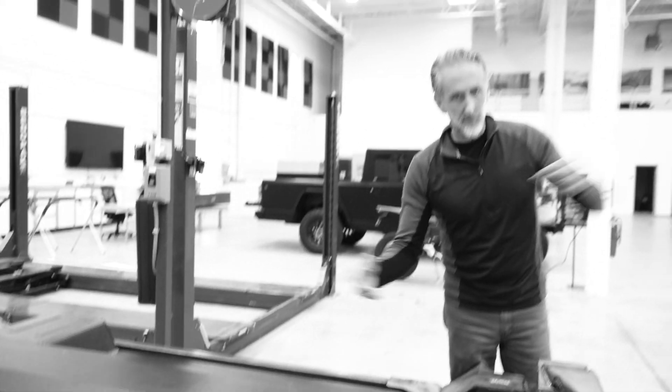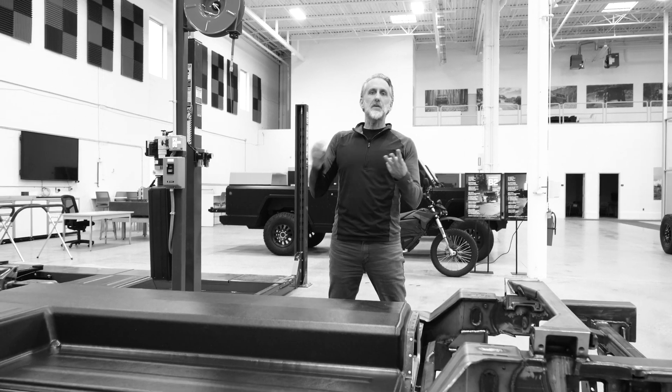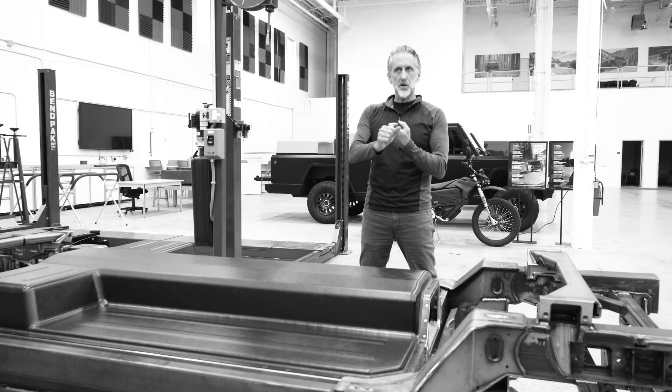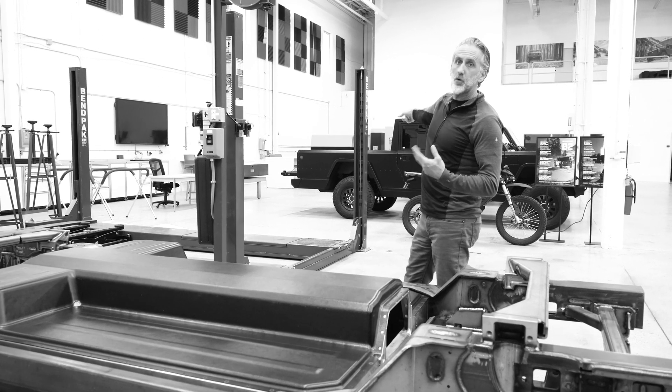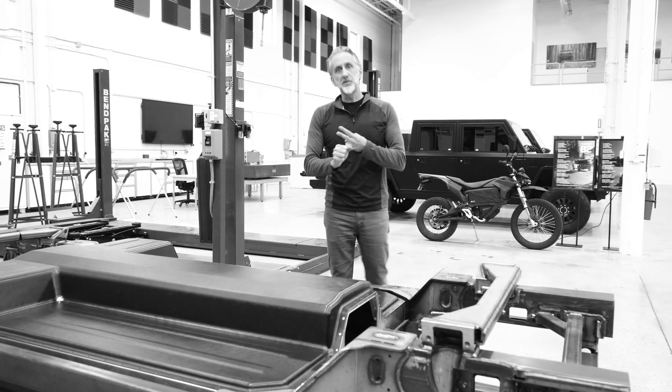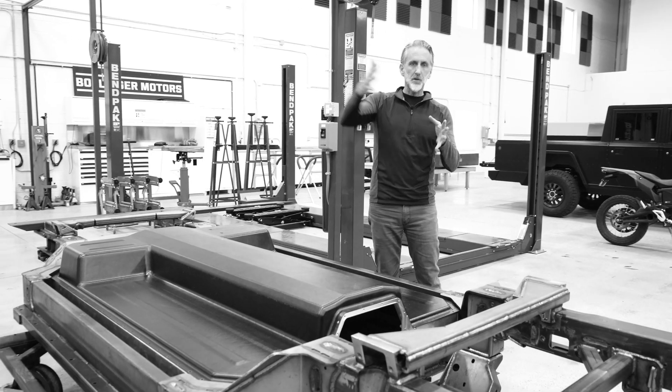This battery pack — the final one for production — is our third generation battery pack. So we built three different battery packs: one version in our two-door B1, a different version in our four-door prototypes, and now the final production one is our third generation. We've spent really the past five years developing battery packs.